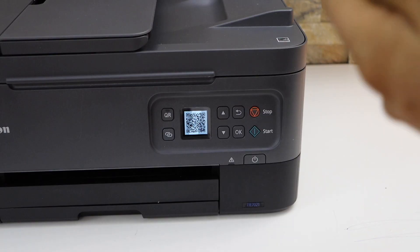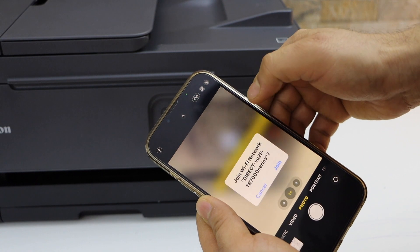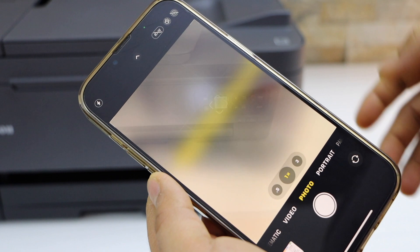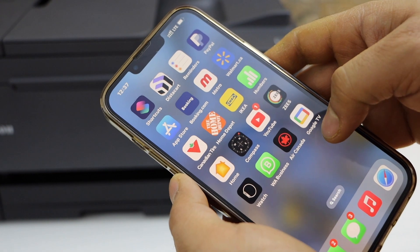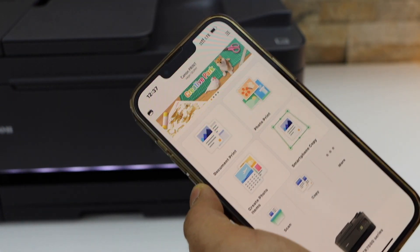Now you can scan the QR code. Go to Next, then go and scan the barcode and select it. It will ask you to join the printer Wi-Fi — click Join. Then close it.